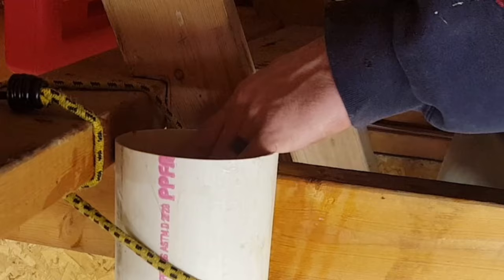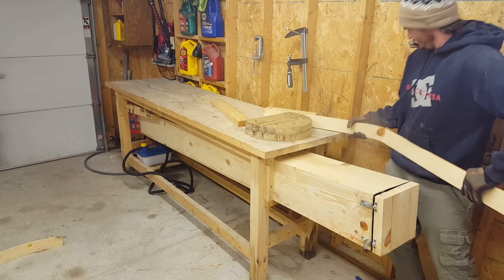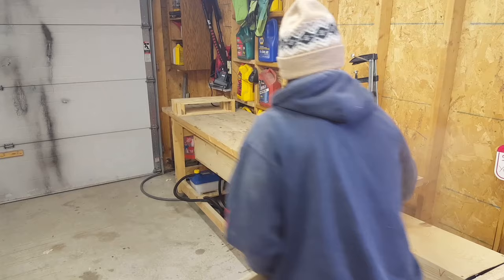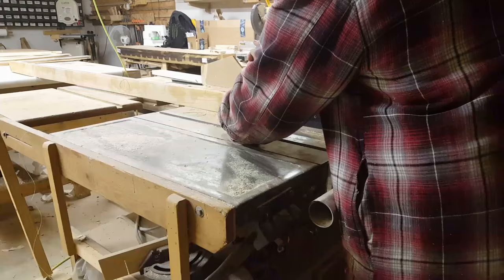The next thing to pay attention to is how clear the grain is. If there are any knots or undulations in the direction of the grain, that's exactly where you're going to get breaks. This was actually the biggest issue I had in most of my bends — I had a difficult time finding straight, clear grain lumber to work with, but if you can find that you'd be much better off.